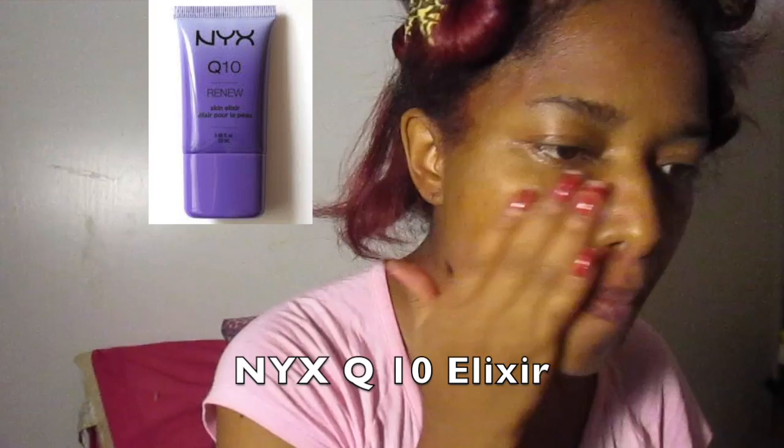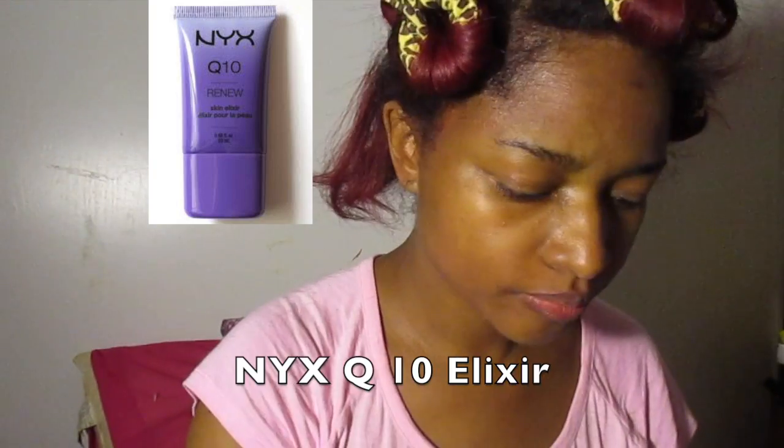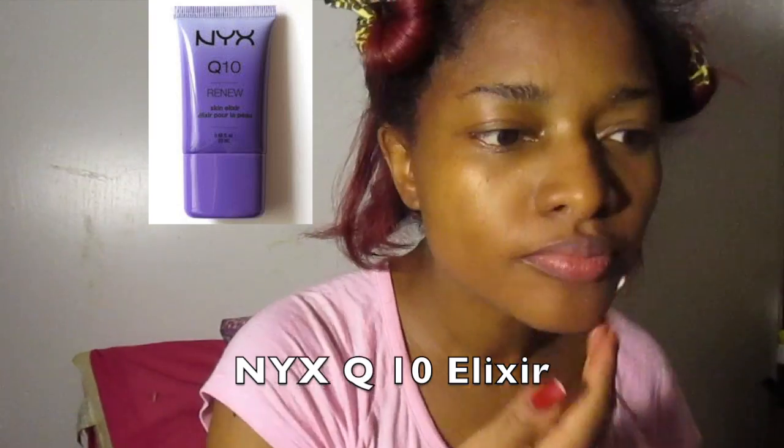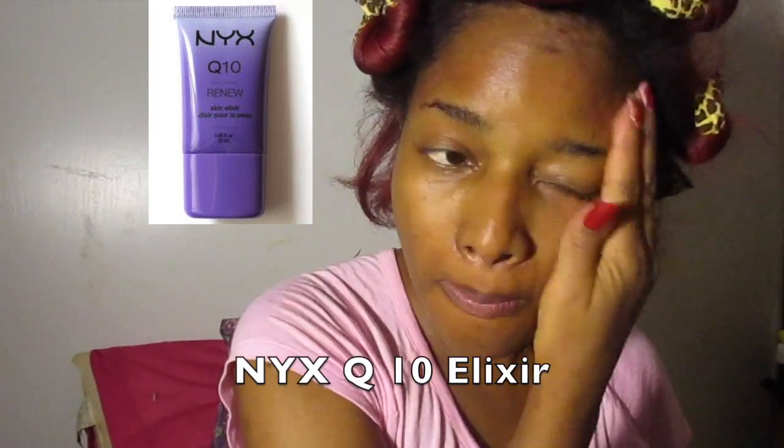So we are starting our makeup by prepping our skin with the NYX Q10 elixir, which is very affordable and it's great for moisturizing the skin.